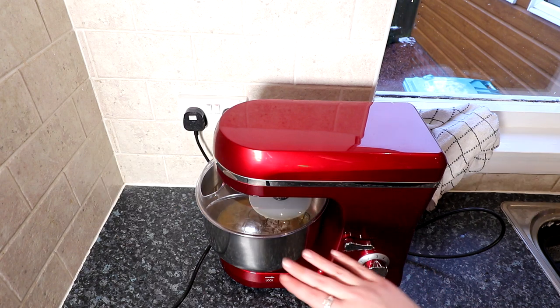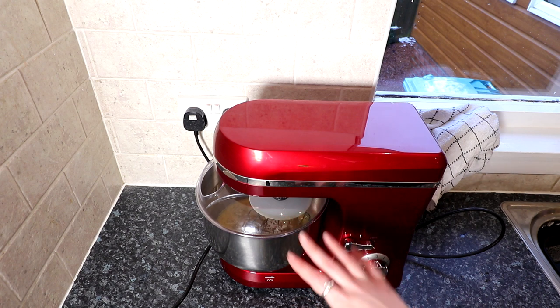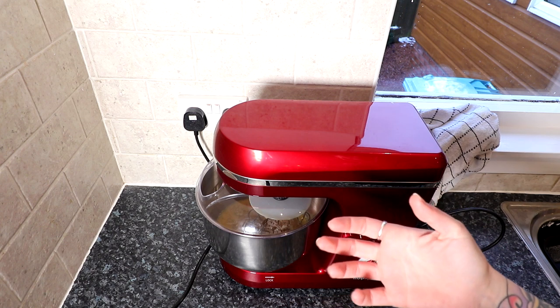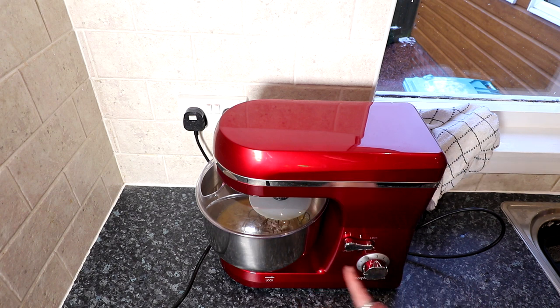I'm turning it off quickly just to let you know: once the eggs are in, we're going to put it up high and basically whisk it until it's dead light and fluffy — like a really fluffy cake mix. It'll almost go really pale. But I'll show you what we're looking for. I'm going to put it up high and then I'll come back to you.